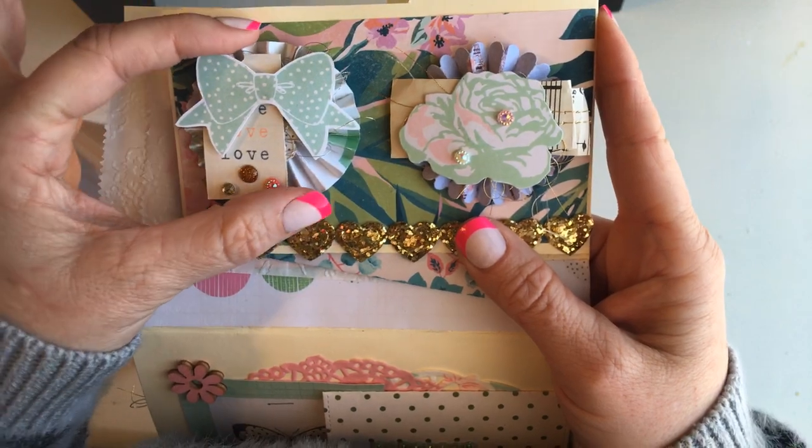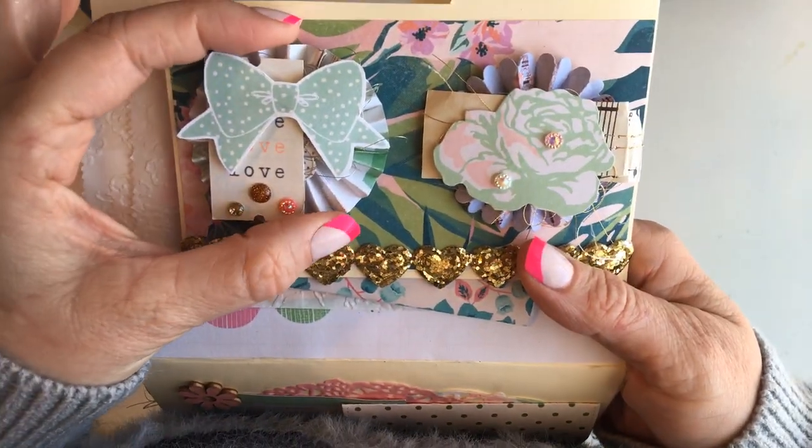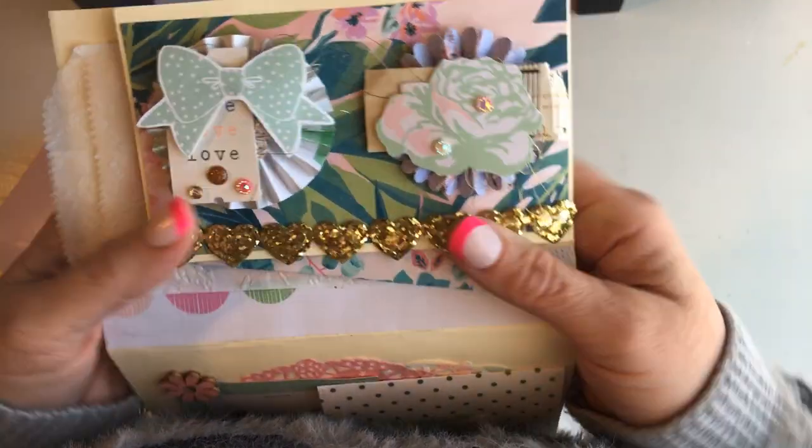And then this one here — these are little embellishments. I made this one, but I think my friend Angela Love Pink Dragonfly made this one. And I'm just sharing it with her.